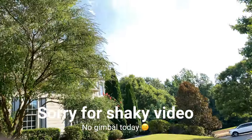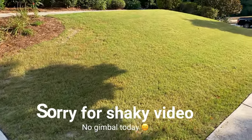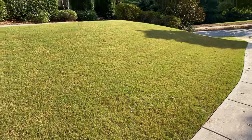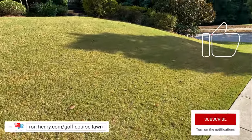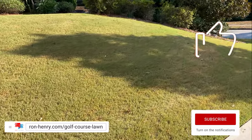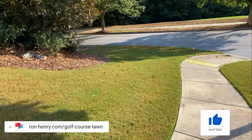He recently moved in and you can see the lawn — it needs some love, guys. It's in a state of disrepair. The previous owner didn't do very much with it, so we are going to see what we can do to pretty this up a little bit. So I'll take you guys around and show you a quick tour of the lawn.